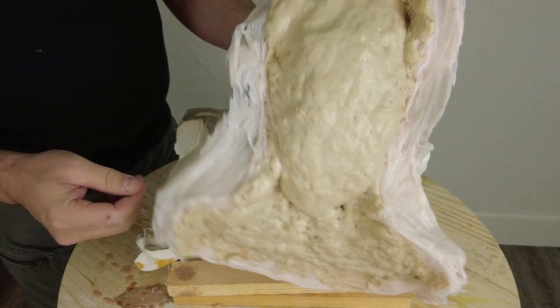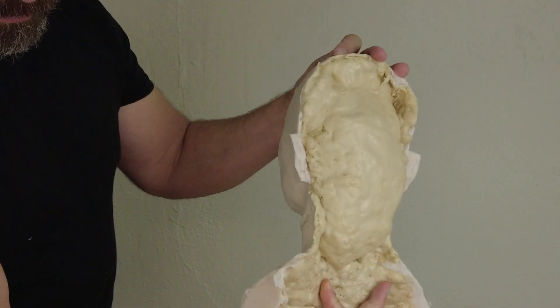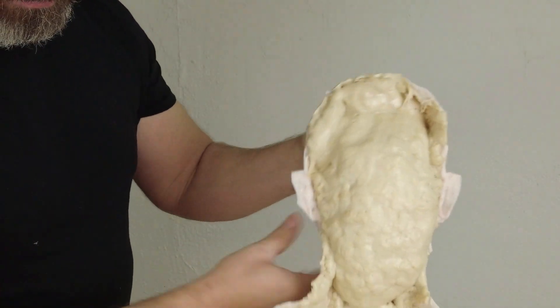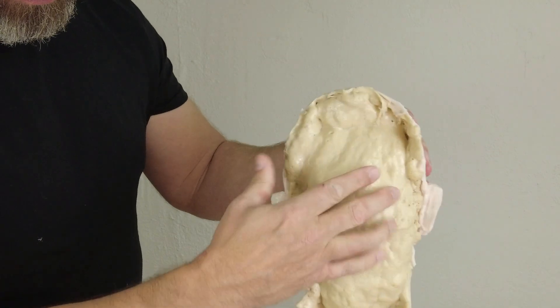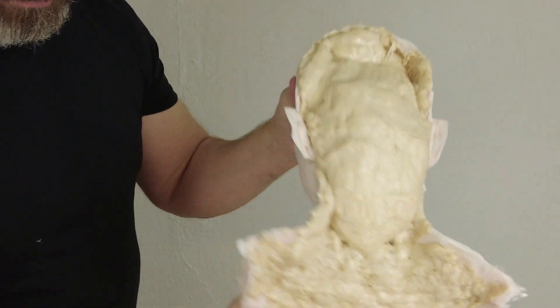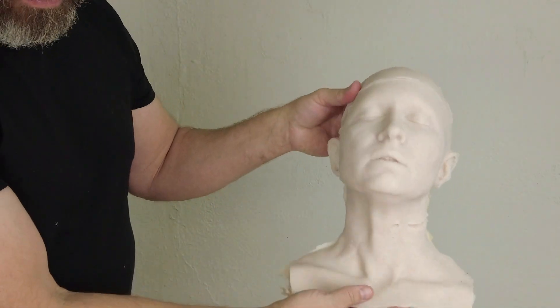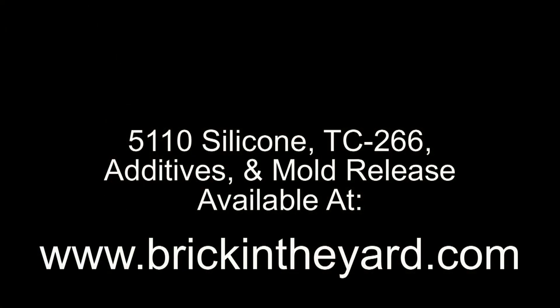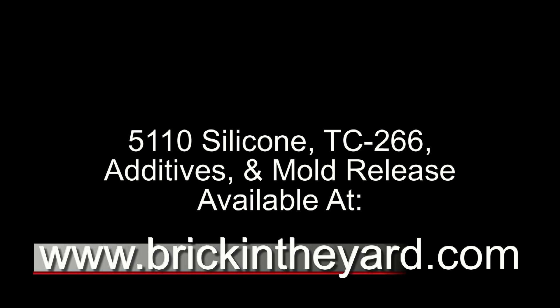If you were to really work at it you might be able to rip the two apart, but we get a really good connection between our skin and that flexible foam underneath. Now it's important to remember: if we're going to be painting this part, make sure whatever release you used you're able to clean that off so you can paint the part after the fact. Stay tuned — we'll be posting a painting tutorial soon. All the materials used in our tutorials are available on our website at brickintheyard.com.